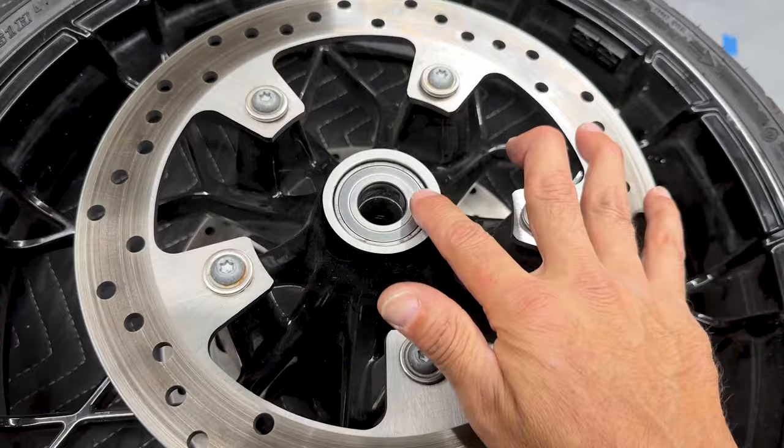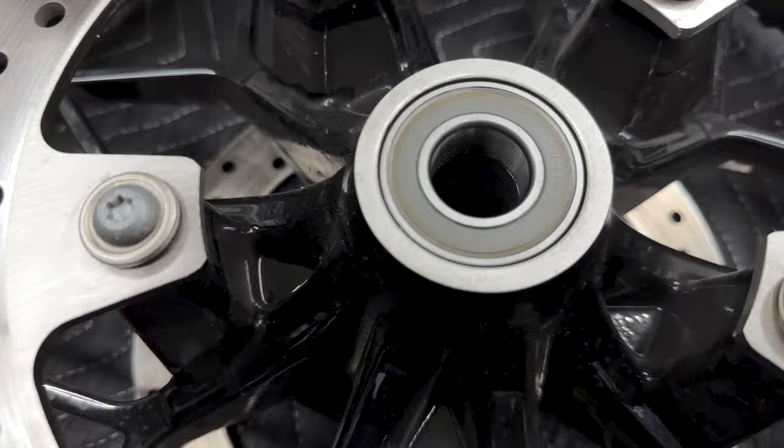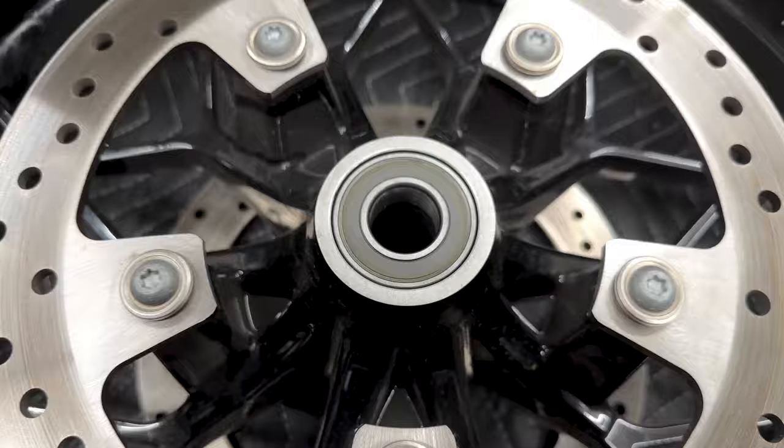Looking at the stock wheel on the right side, you have a steel bearing. On the left side for your ABS or wheel speed sensor, you have what looks like a plastic clear bearing — it's still a solid bearing, you just have this plastic here.